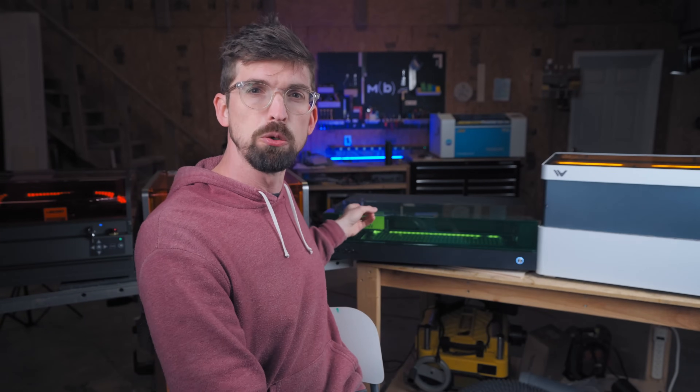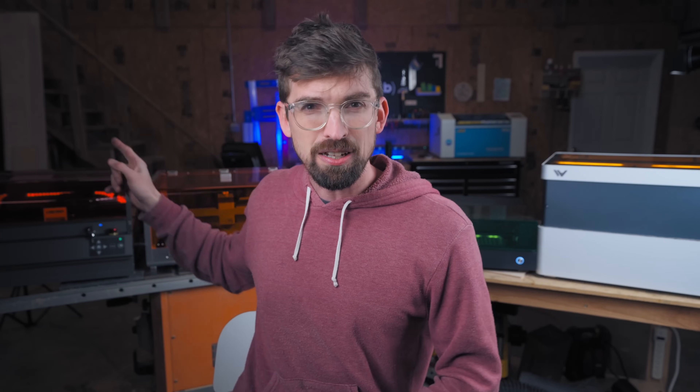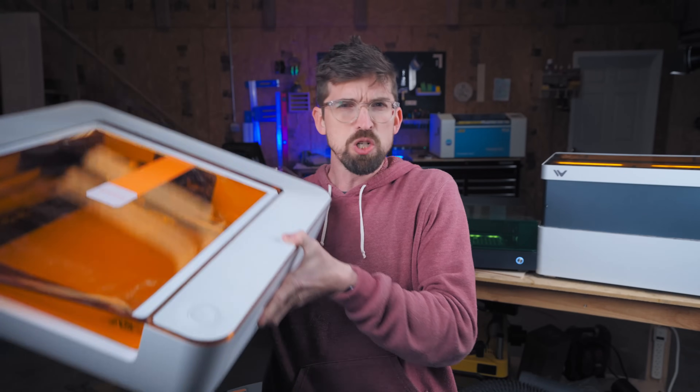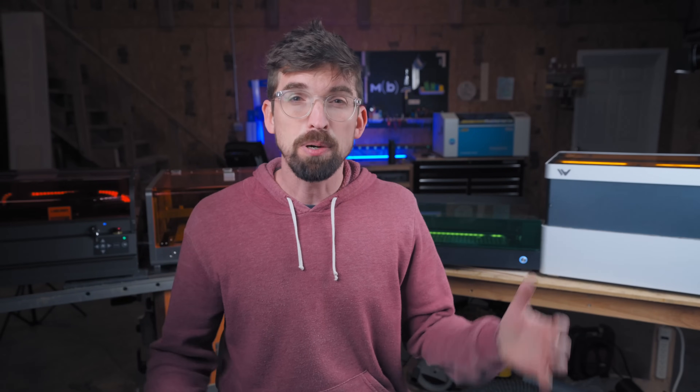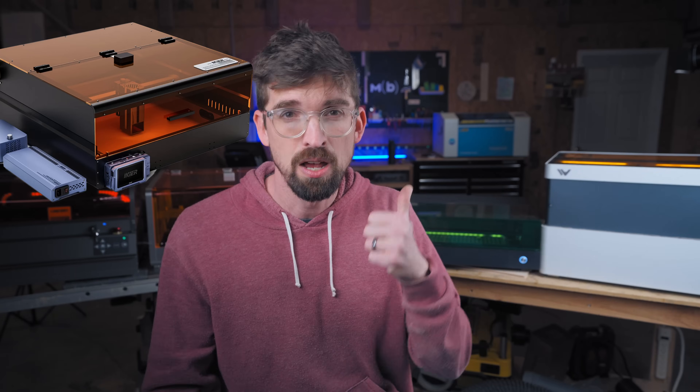These are the lasers we're going to compare: the We Create Vision, the X-Tool S1, the Raleigh Lasermatic Mark II, and the Creality Falcon 2 Pro. There are also a few other machines in this category I don't have in my shop: the Snapmaker Ray 40, the Glowforge Aura, the Genmitsu L8, and the brand new IKEA K1 Pro Max 70-watt version.